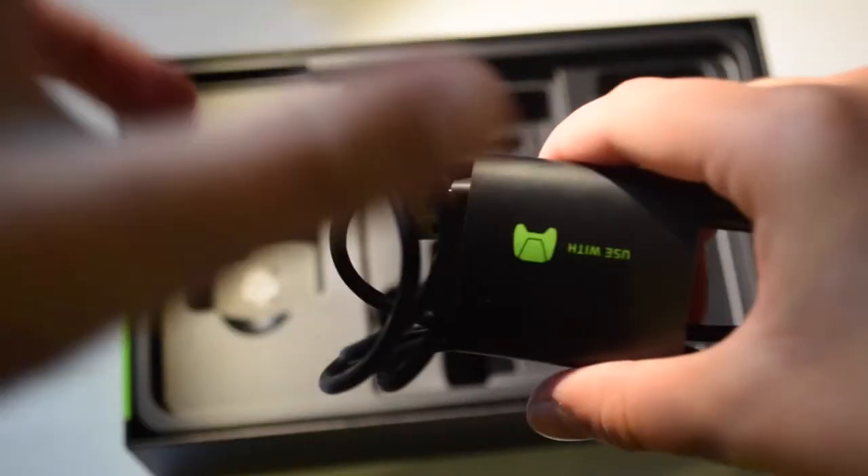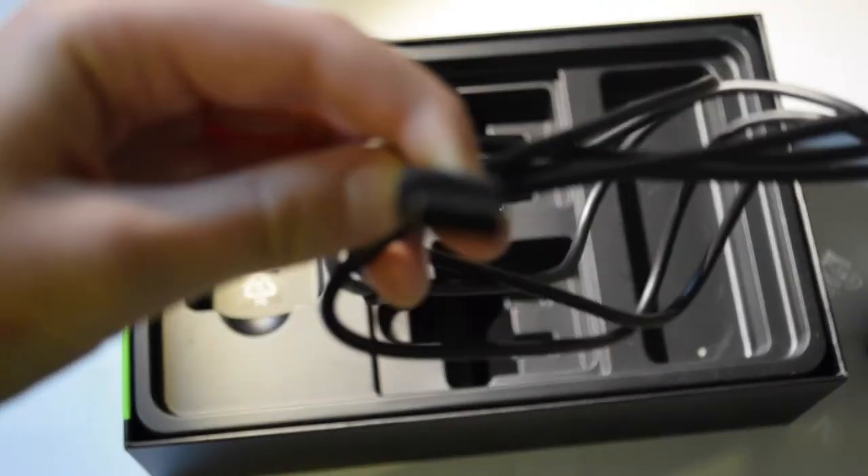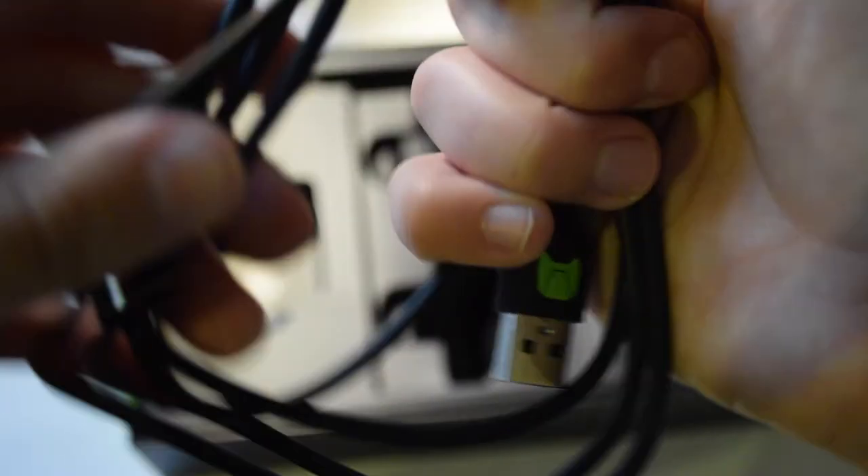Then we have the cable — it's a standard USB to micro USB, used for charging and connecting with your computer. It has a nice finish to it. On one end you have standard USB, and on the other end micro USB. There are also some little icons on the cable which are quite useful — I'll show you why later.